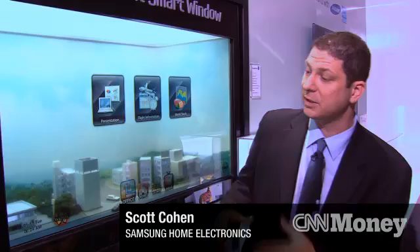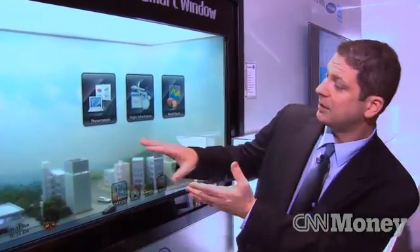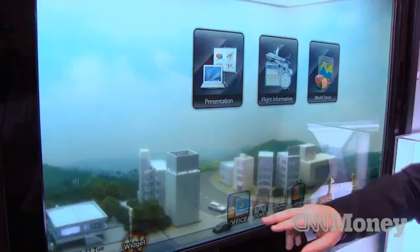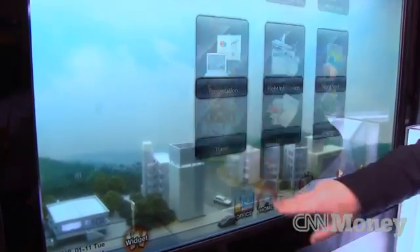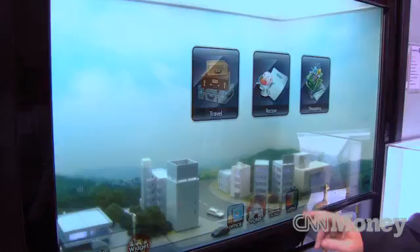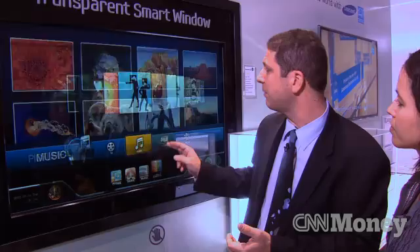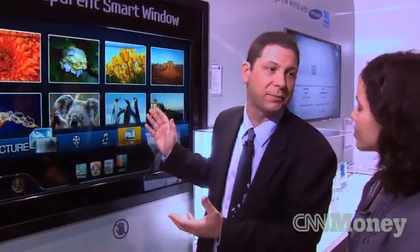It's a regular window right now — I can see the outside world — but in addition, it's your computer screen, and it is a touchscreen so that I can access my travel recipes, TV programs, music, even some of my pictures if I wanted to use this as a digital photo frame. At any given point in time, I can always look at the outside world.